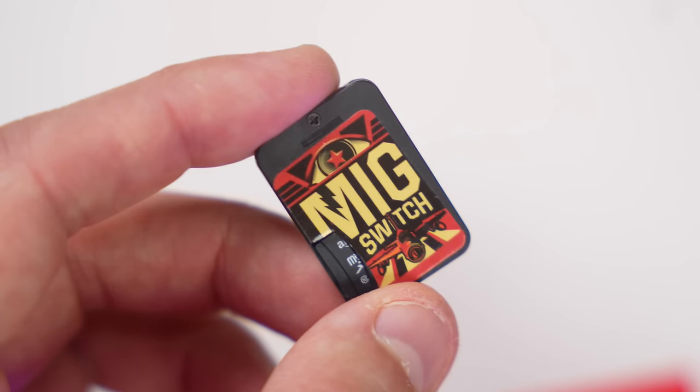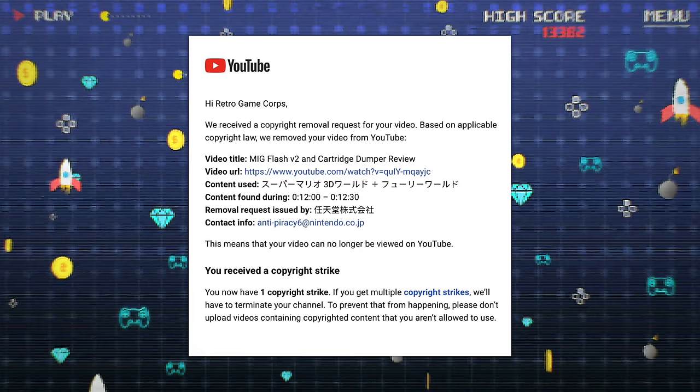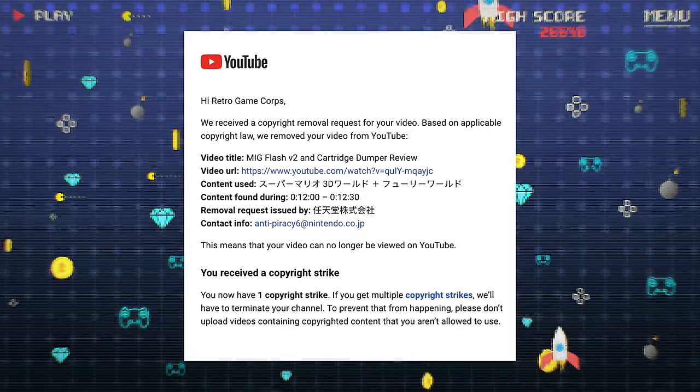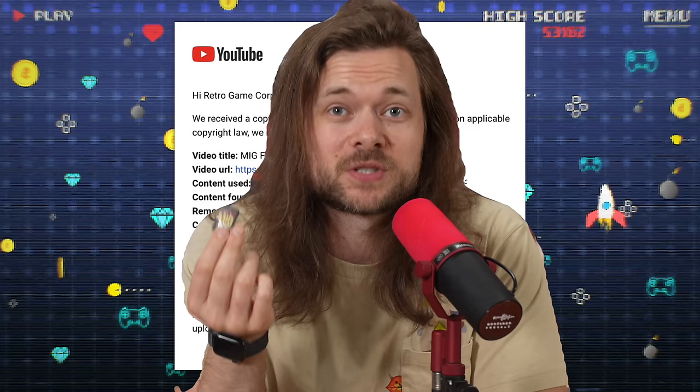You can fit hundreds of games on this cartridge, as many as you want. And it is legal, if you do it legally. I really debated making this video though, because Nintendo has been taking down MiG Switch videos and content, and that's because it's really easy to abuse something like this.